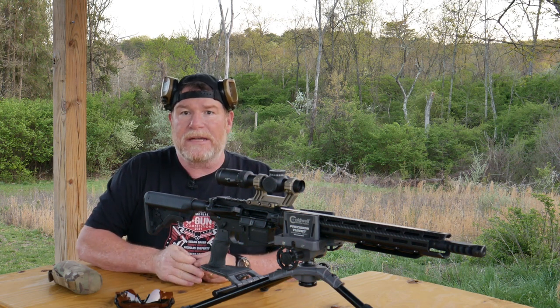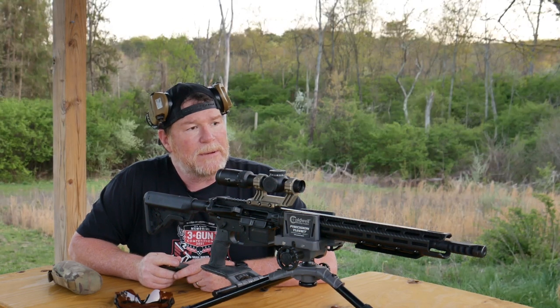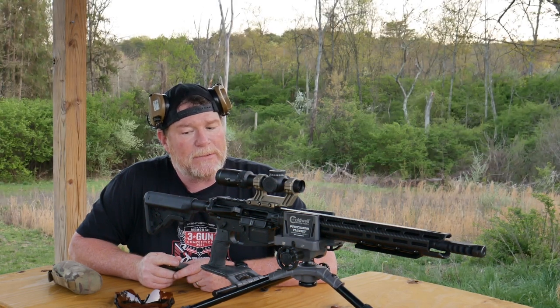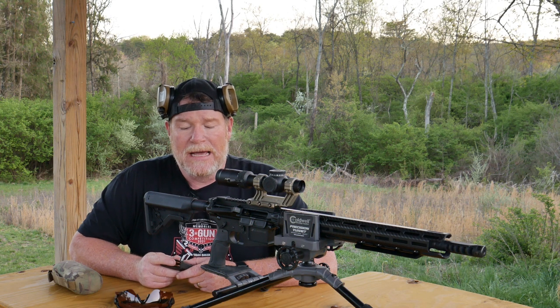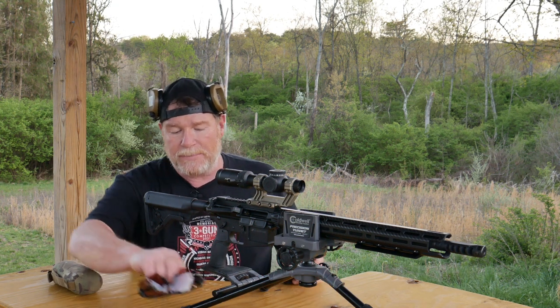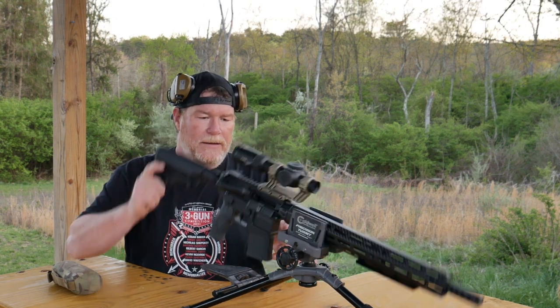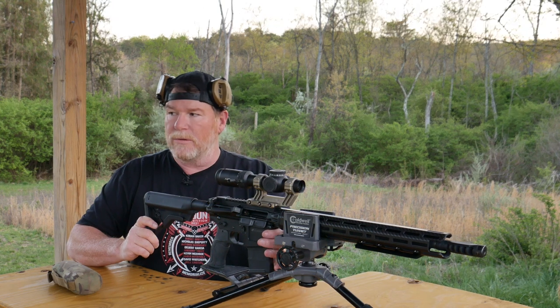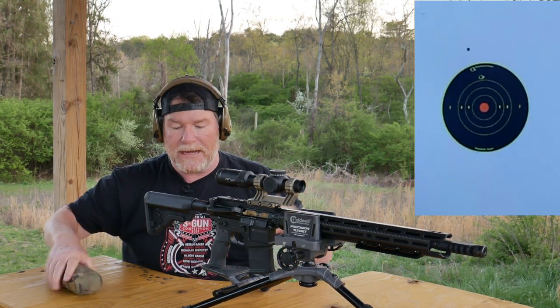Big deal here — if you're watching this video, the deal of the day yesterday, Palmetto State Armory had the AAC 77 grain on sale for $10.99 for a 20-round box. I bought a bunch of them. I do have a supplier, but I wanted to test these things out. Let's go ahead and check this thing out and see what it did. I moved the camera a little bit, so this will be a different angle. Here we go.